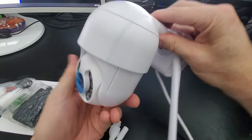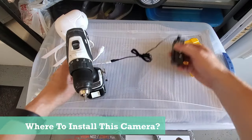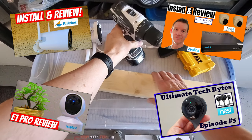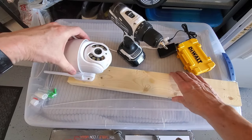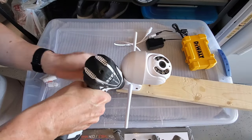For our review we're gonna use the wireless setup. Our first decision is where to install this camera. We have done a lot of camera reviews in the past — we have a total of eight cameras outside and three inside our house. My thought was to install this camera in the garage, and we get a strong signal from our Wi-Fi router there, so this setup should work well.